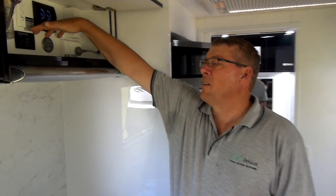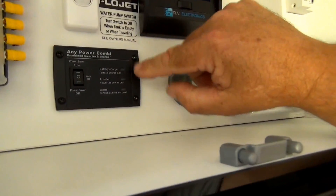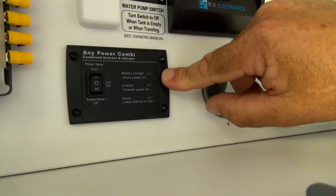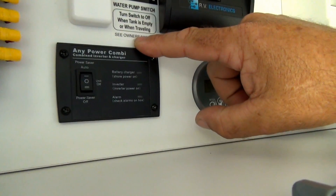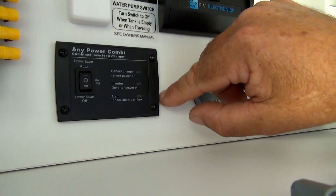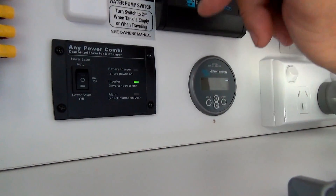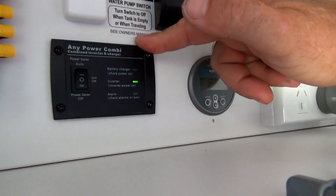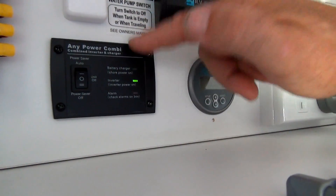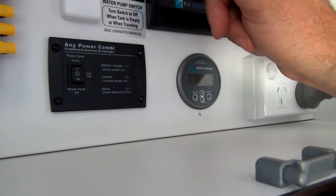So you can have up to 85 amps coming into the battery system while you're driving along, and the battery system will be charged up within two hours. These are the two instruments that operate the lithium battery system. The first one is a remote switch for the inverter charger. When you're in remote areas and you want to use the lithium battery system to run 240 volt appliances, you simply turn it on. Normally you just leave it off because whilst it's on, it uses about 2 amp hours to run the inverter on standby.